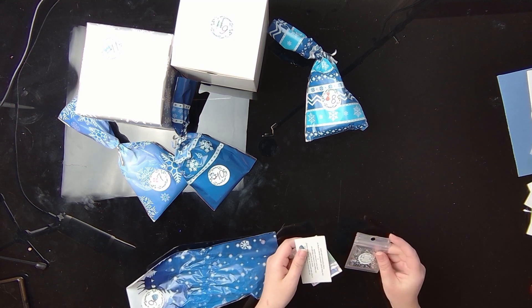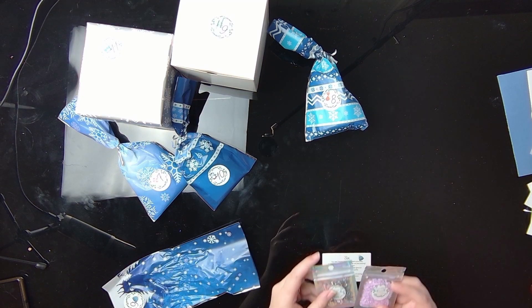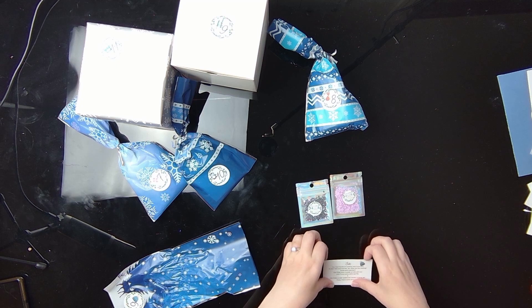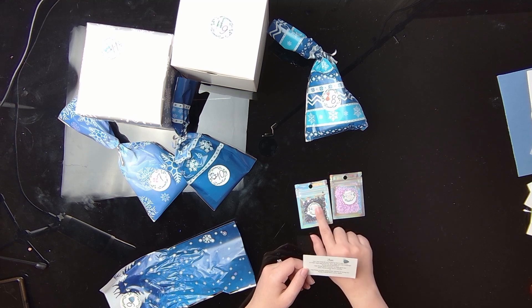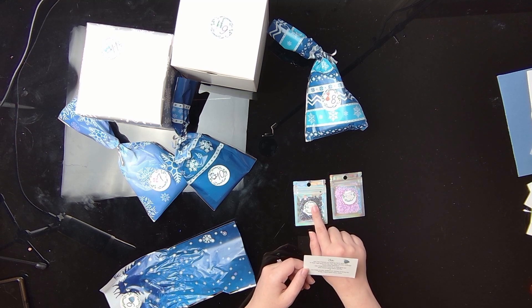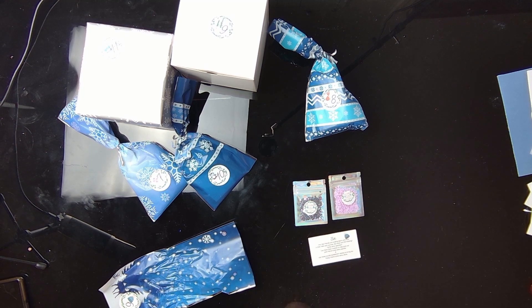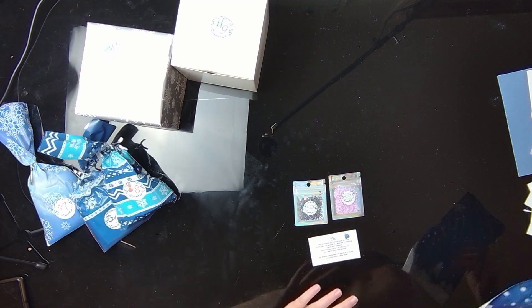Okay, what do we got here? Oh, we got some specialty drills! We got some extra bling — we got purple opulence and some blue crystals. We got a couple little bags of this. What does it say here? Our two friends are looking warm and cozy in their hats and scarves. Use these blue crystals to help give our pink friends some extra sparkle, and use these purple opulence stones to bring our frosty friends some extra shine. Okay, I'm going to bring the canvas over.